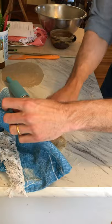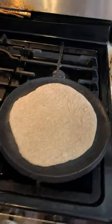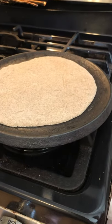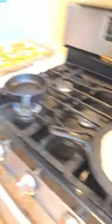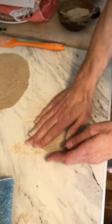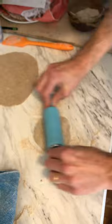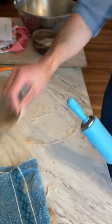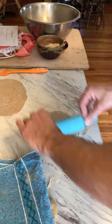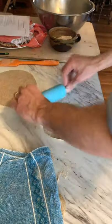Nothing's really happening yet — the first tortilla is like the first pancake; we're just waiting for the pan to heat up a little bit. You're not looking for these to puff like pita. You might see some air bubbles, but you won't see them really puff.